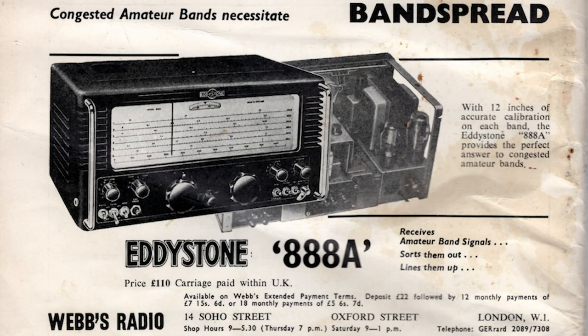Eddystone, Eddystone Radio. In fact, I've got a 1961 call book and there's an advert inside — I'm going to put it up on the screen now — for the Eddystone 888A. That was an HF band-only receiver, very well respected. It sold for £110 then, and in today's money that would be around about £2,300 or so.